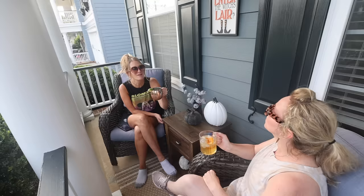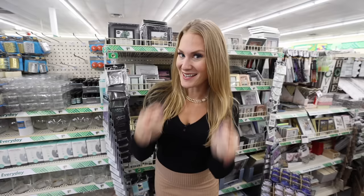My sweet friend, if nobody has told you today, you are enough. More than enough. I'll catch you soon.